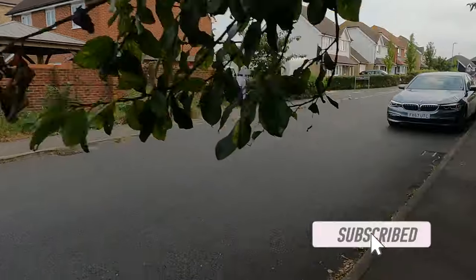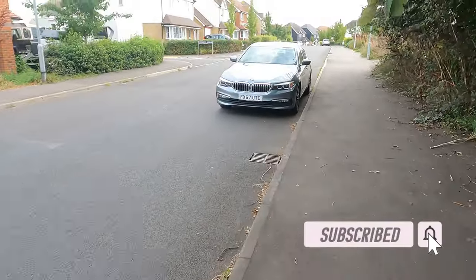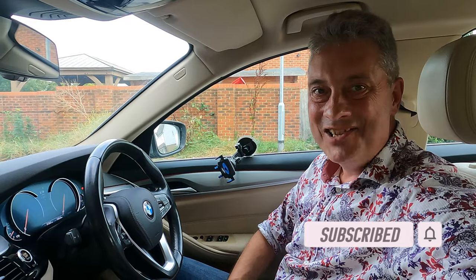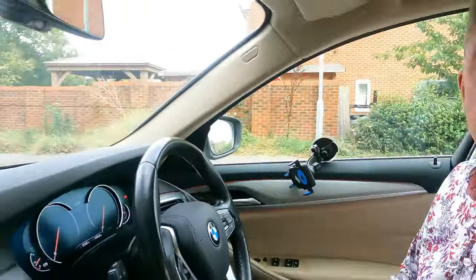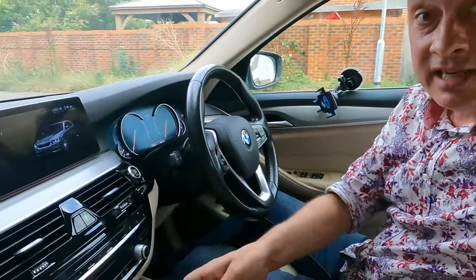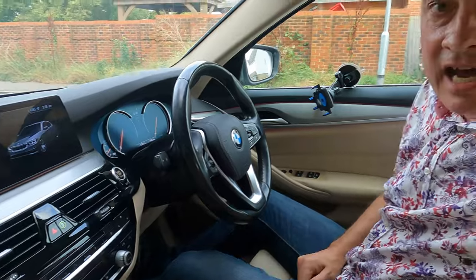So here we are in the car. We've got a BMW here, so we've got a key for it, but there's no ignition barrel to insert it into. The key needs to be in the car for the immobilizer, but we don't need to insert it anywhere specific. I'm just going to put it in the center console, out of the way, so I can't lose it.